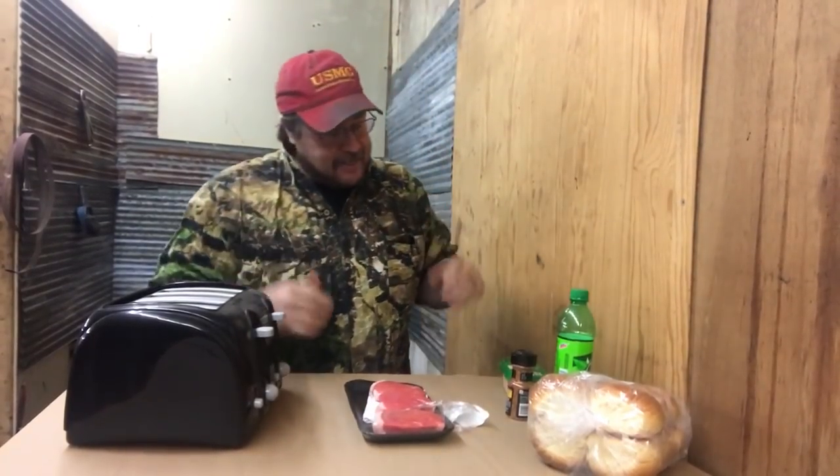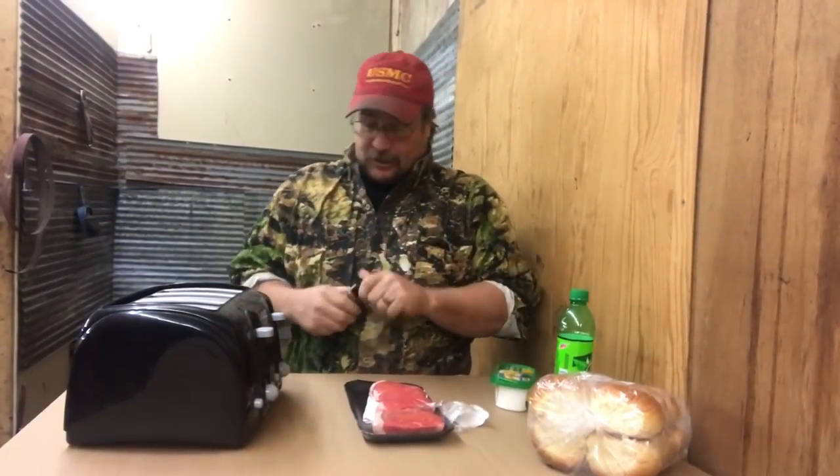We're gonna cook them in a toaster. So we're gonna see. If this works, you go to like the Family Dollar, get a $15 toaster, keep it in your locker at work. Stop on your way at the QuikTrip or whatever, get them little nice little steaks. Keep some seasoning. We're gonna make a steak sandwich — that's what I'm gonna try. So here we go.